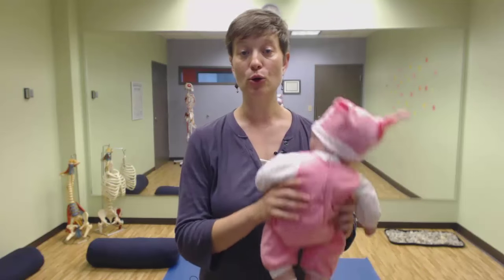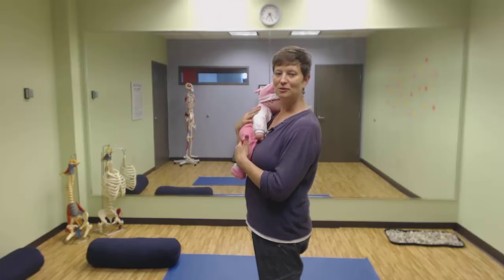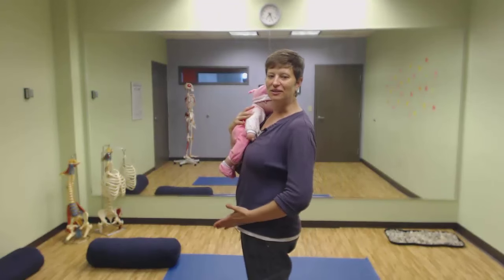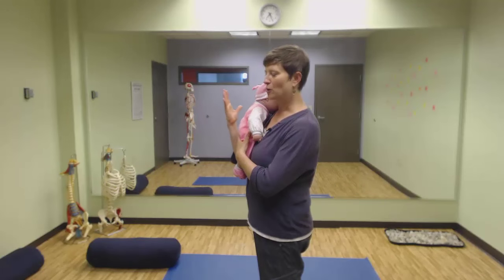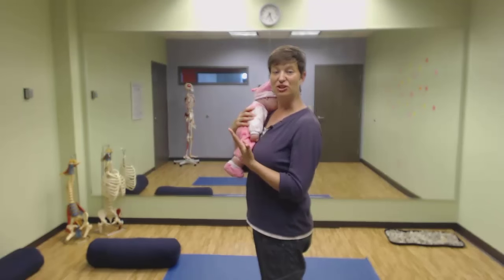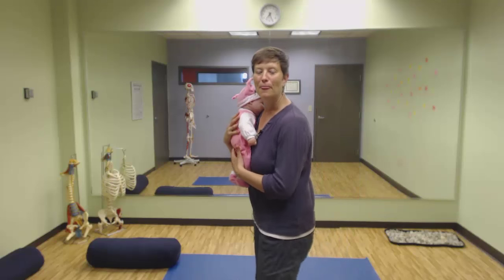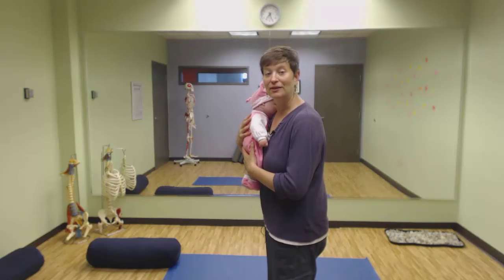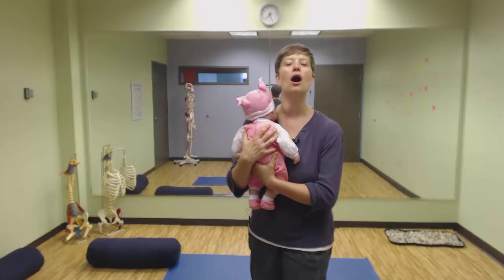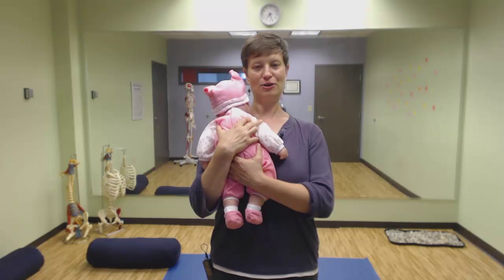One last thing — one prime time to rib thrust is when you're holding a baby. This is the classic baby-holding posture: the pelvis shifted forward, shoulders back, chest up. It's all helping to create a bit of a shelf to support the baby, which makes up for our lack of upper body strength. Instead, back the pelvis up, let the ribs soften down, and use your arms to hold your baby — not your chest and your ribs.